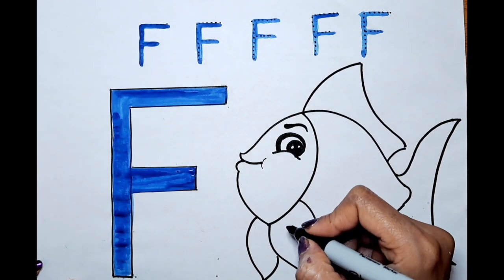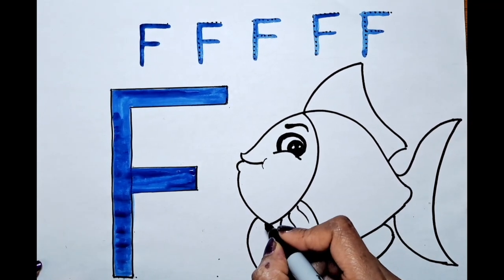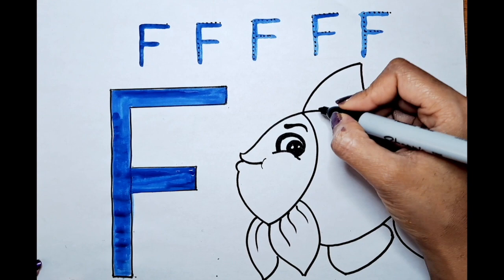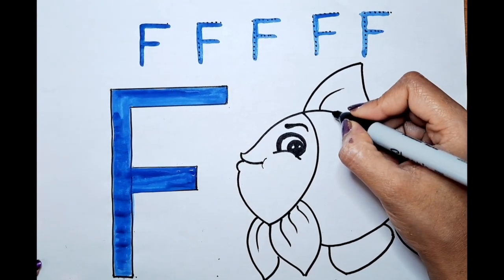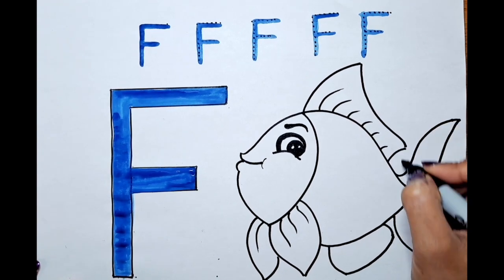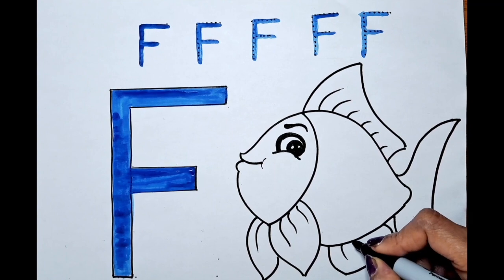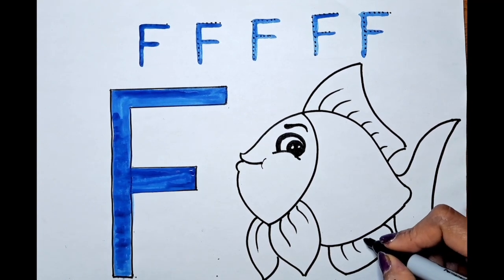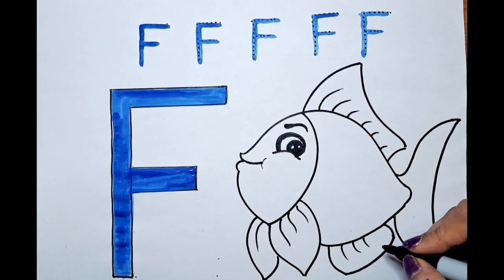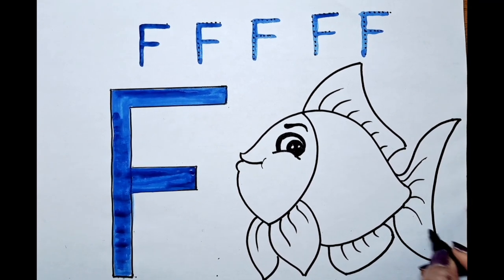Now can we do the lines over here? 1, 2, 3, 1, 1, 2, 3, 4, 5, 6. Good job! 1, 2, 3, 4, 5.